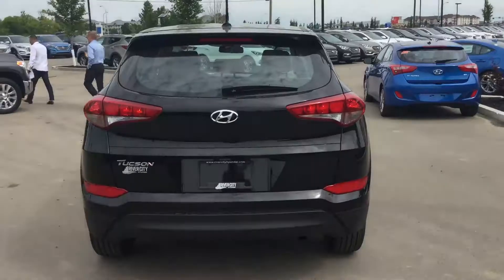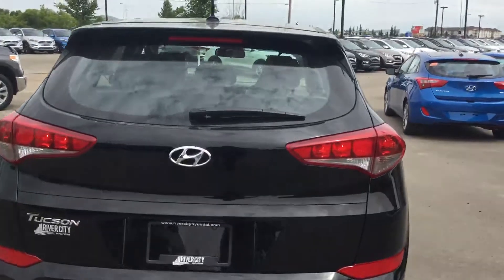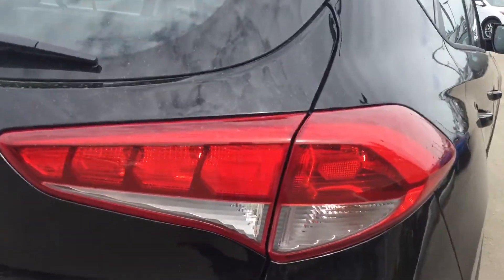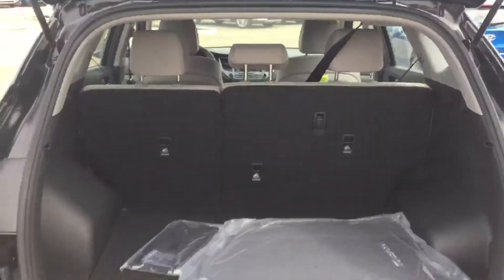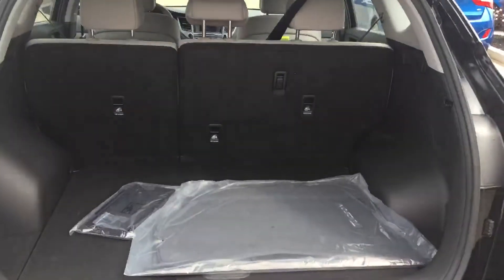Muhammad, we're at the back now, which is a phenomenal piece of architecture — beautiful sweeping tail lights, very bright in foggy conditions. Got a rear wiper, and then we're going to open up the back — lots of trunk space, and complimentary mats from Hyundai.